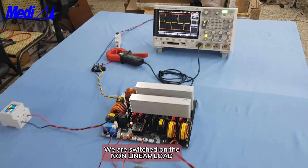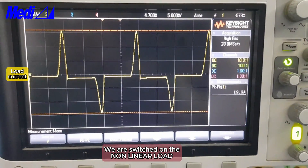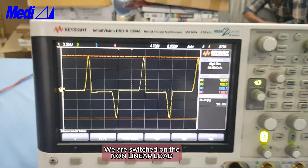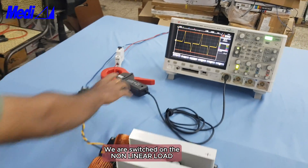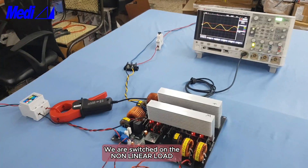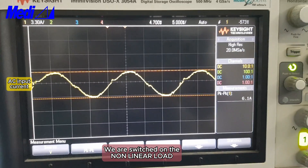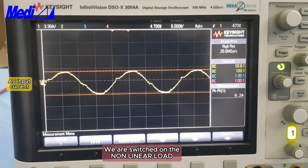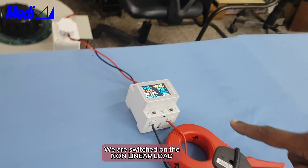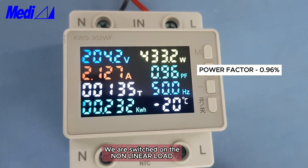We are switching on the non-linear load — this has very high current harmonics at 20 ampere peak-to-peak. Now changing the current meter to the input: you can see the current came down to only 6.1 ampere, power factor improved, and current harmonics also came down. Power factor improved to 0.95 and harmonics reduced to 3 percent.